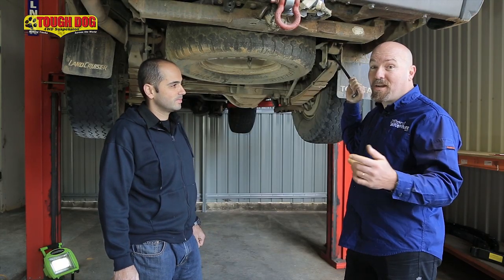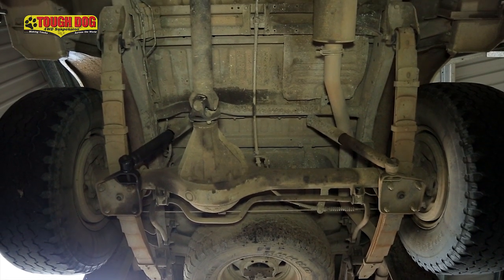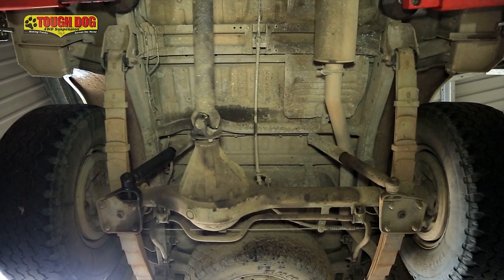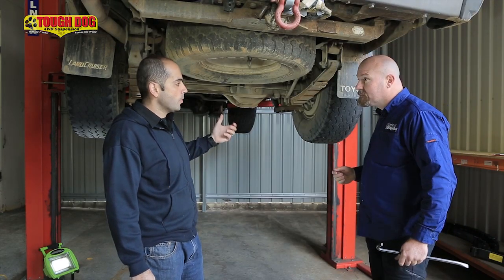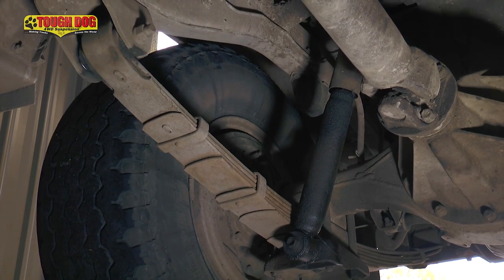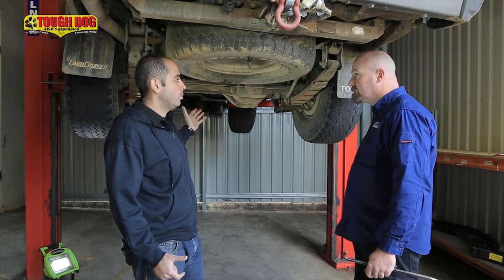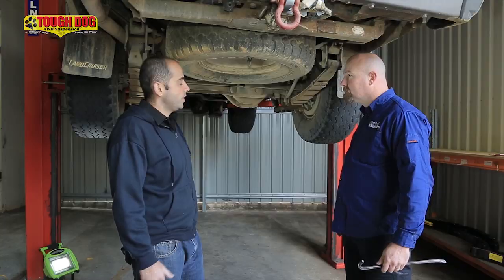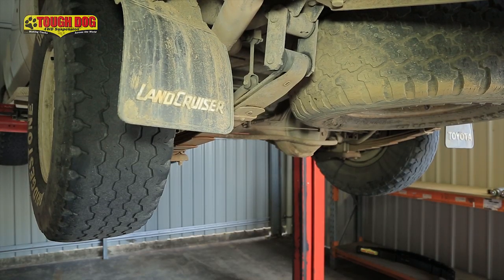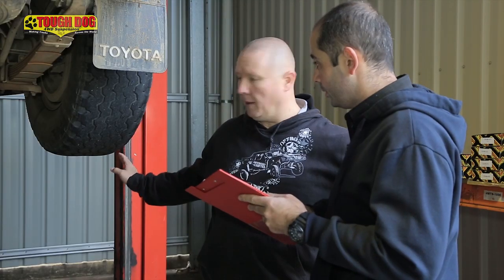Everything in this vehicle is totally shagged — shackle rubbers, the original shock absorbers at 300,000 km, they're still in here. So Simon, what are we going to do about this vehicle? We've ascertained that the whole suspension needs replacing. We're going to have a chat to Rick now and find out what he's going to be carrying in the old bus, whether it needs a bull bar comparison spring or a rear bar spring. Let's sort out what spring rates we need, what shock absorber choice he'd like to run with, and get these things fitted up today.